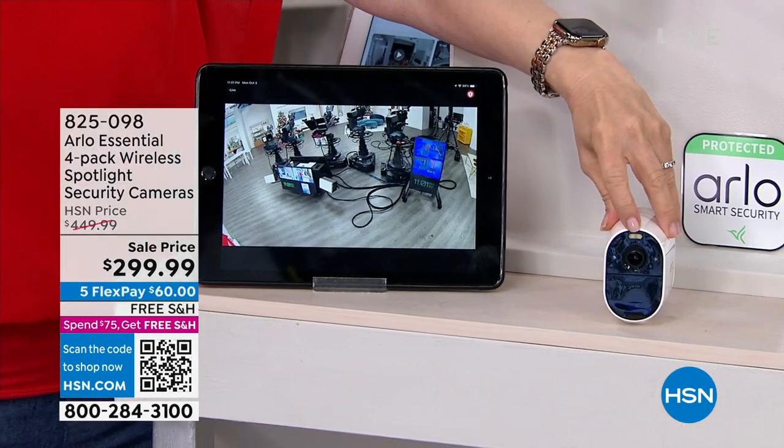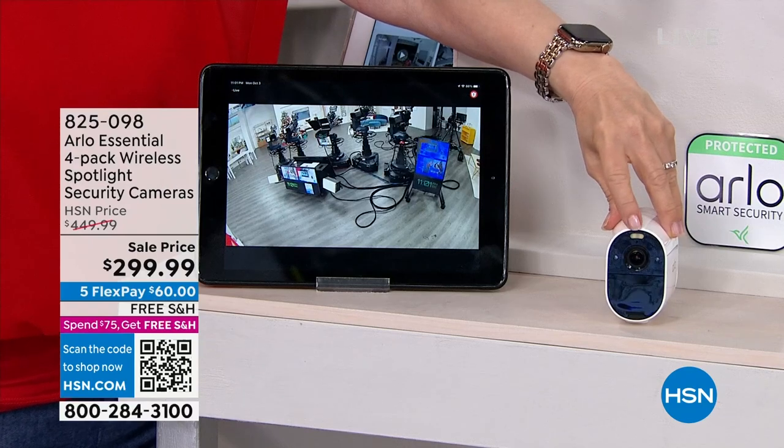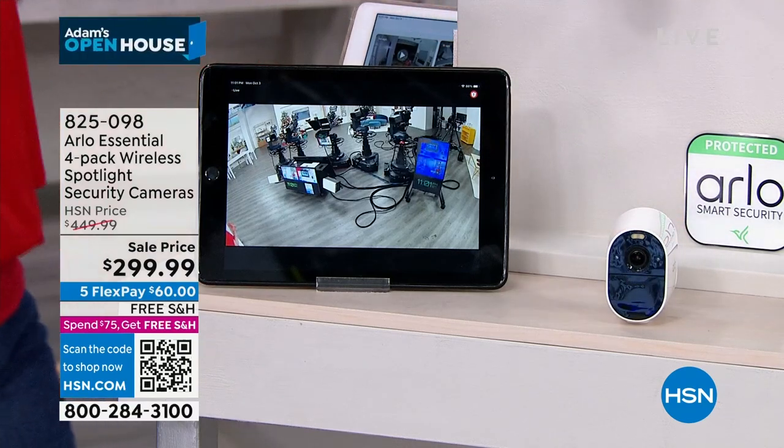That's the spotlight. And the big deal about the spotlight is at night — that is what turns it into color night vision. Let's do that demonstration.